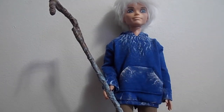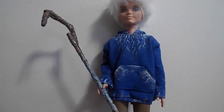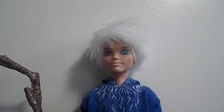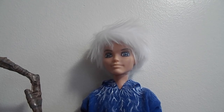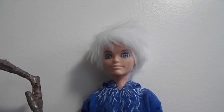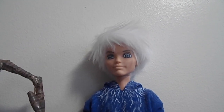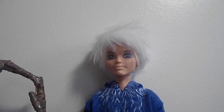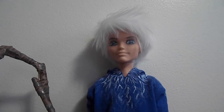The wig was actually a lot longer than this, so I had to style and cut it as much as I could, but I was afraid of ruining it so I didn't cut off too much. It looks kind of silver, but I didn't want to mess it up, so I just kept it white.